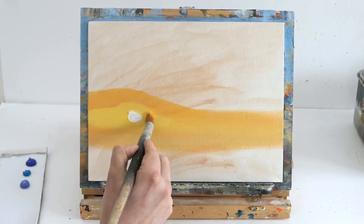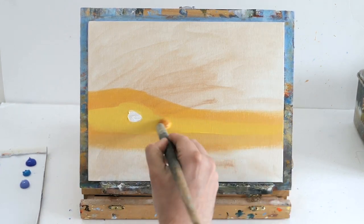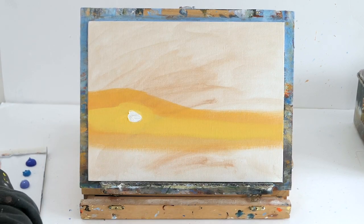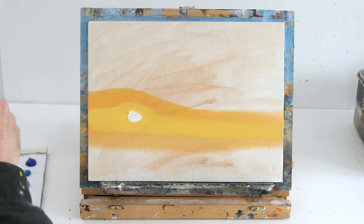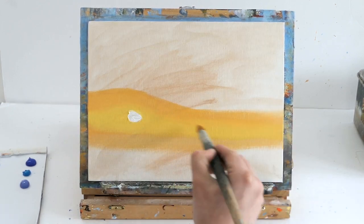As it's drying I'm getting some more cad yellow to make it a lot brighter. Sometimes with acrylics your brush comes out of the water tub a bit watery and you need quite thick paint, so by going over it twice you can make it much more vibrant and much thicker.